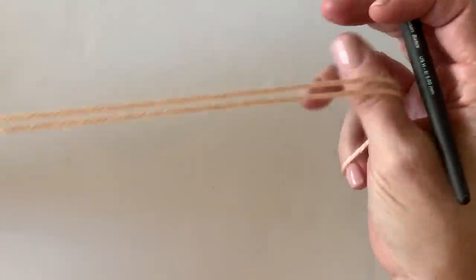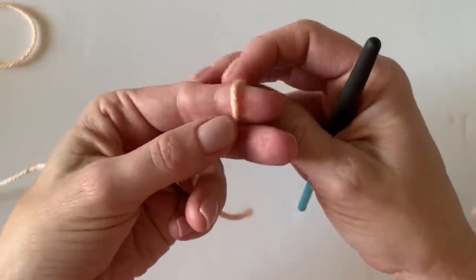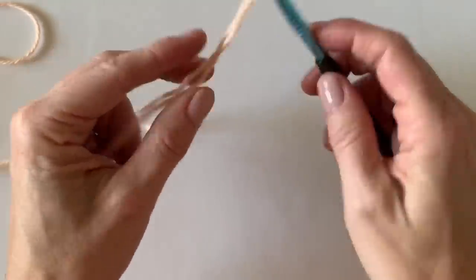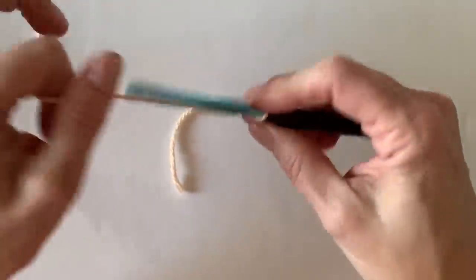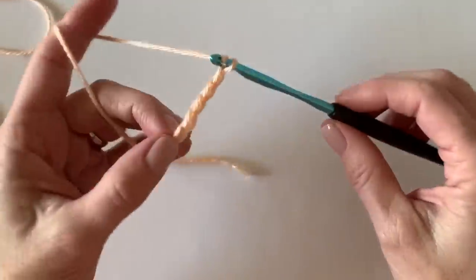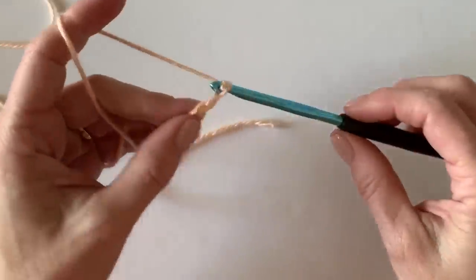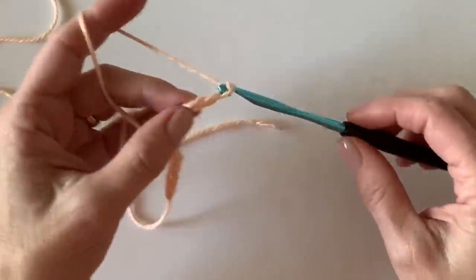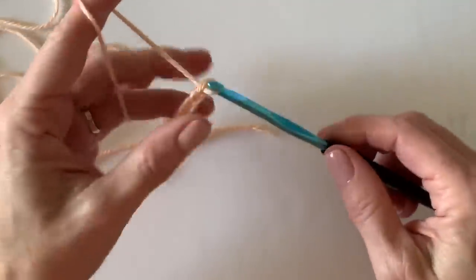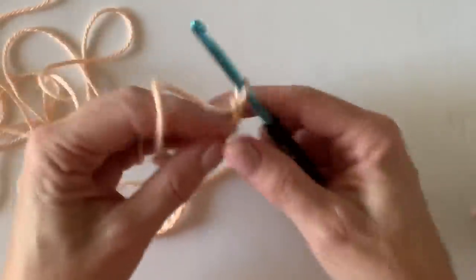I always think the best thing to do is start with a swatch whenever you're learning any new blanket stitch or design. Today I want you to put 37 chains on your hook. That is a pattern repeat of 10, plus 6, plus 1 for the turning chain. You can make your blanket any width you'd like as long as you chain to a multiple of 10, then add 6, then add 1 for your turning chain.